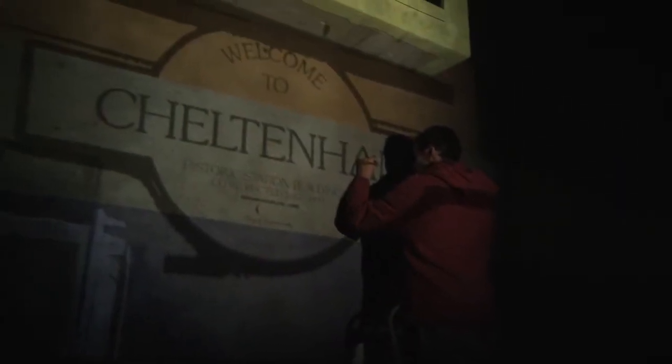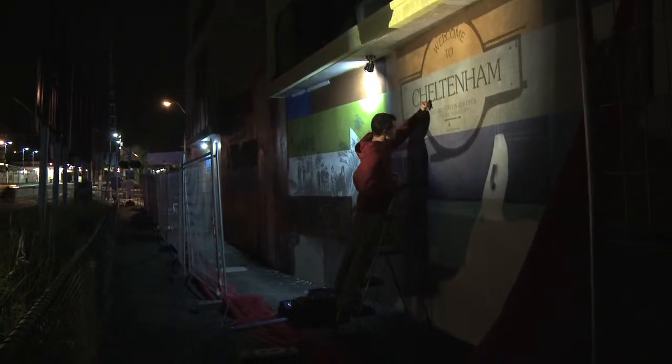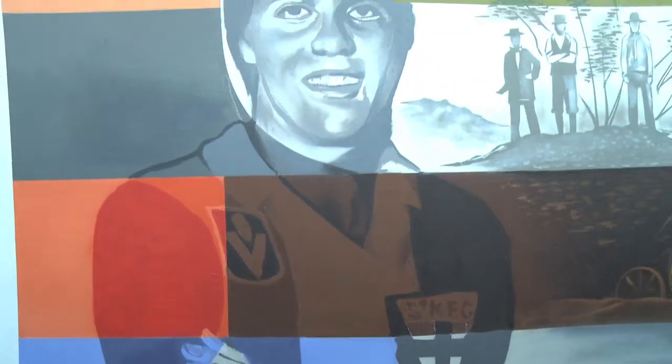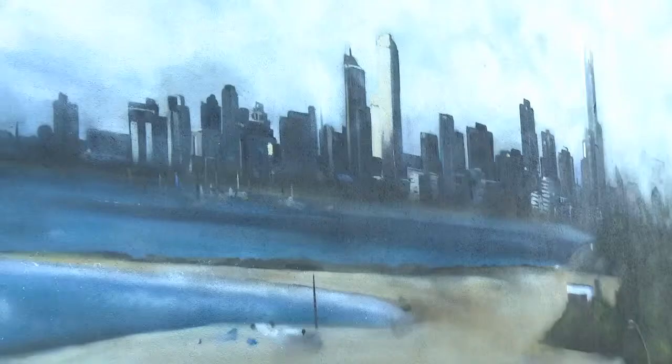As you can see, over the last week or so we've really got some progression going now. All the historical sections are really starting to come together — got all the signage starting to happen now, and my little beach scene's coming along as well.